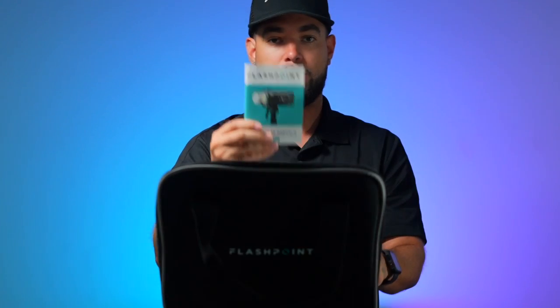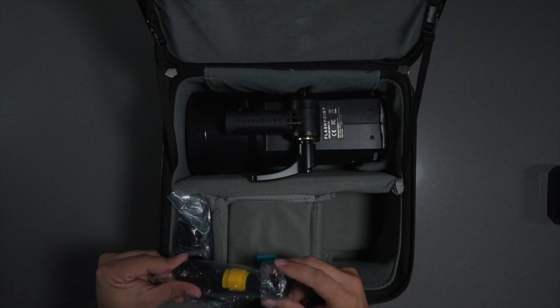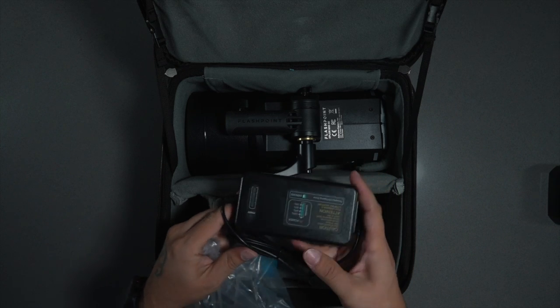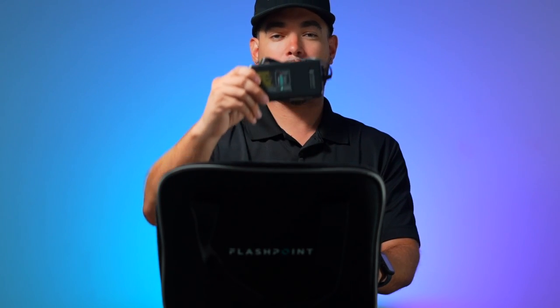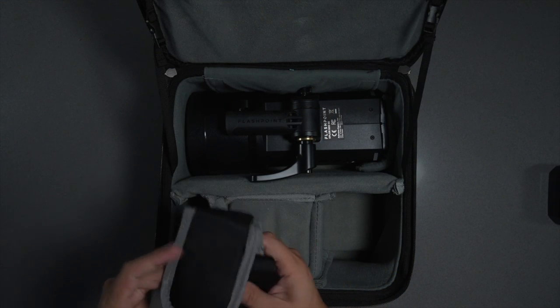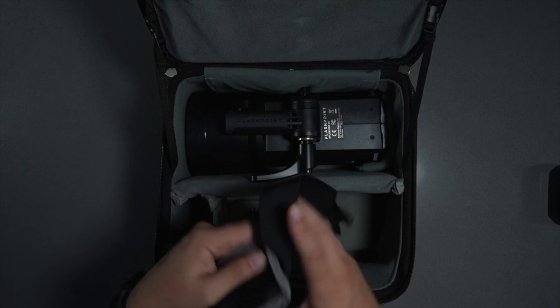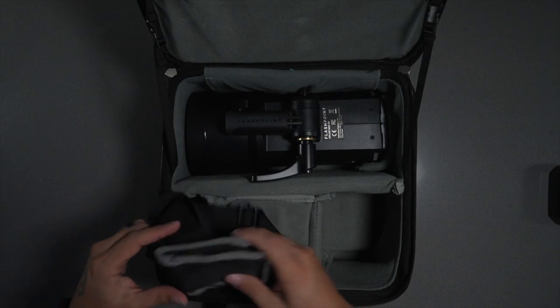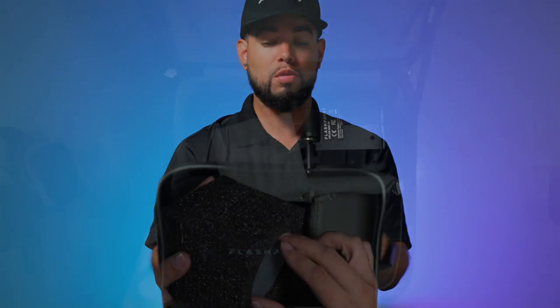We have the battery, which has the Flashpoint logo right in the back, which is something new. Instruction manual. The wire for the charger. The actual charger. Shoulder strap. We also have the bulb here and it has four different prongs, which is a little bit different than the other units you've seen before.